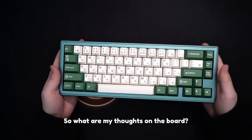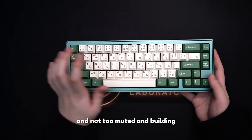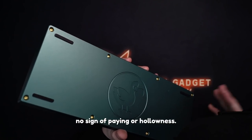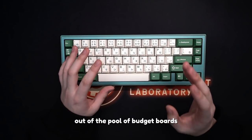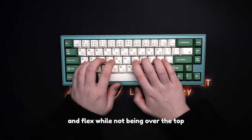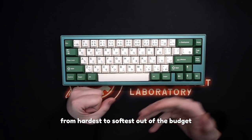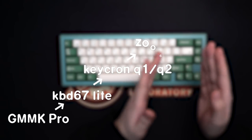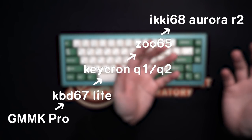So what are my thoughts on the board? It is quite nice — even with the foam configuration I went with, the sound is actually quite lively and not too muted. Building without the foam, the board will definitely be on the higher-pitched end for isolation gasket boards. There's also no sign of ping or hollowness. Out of a typing feel chart from hardest to softest among budget gasket boards, I would put the GMMK Pro at the stiffest, then the KBD67 Lite, then the Keychron Q1/Q2, then the Momoka ZOO65, and finally the Eiki 68 Aurora R2 without the silicone dampener as the most over-the-top soft.